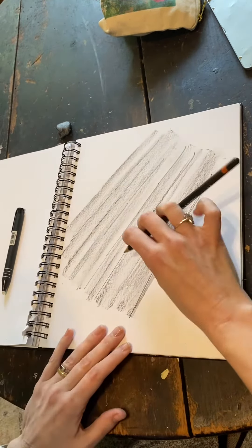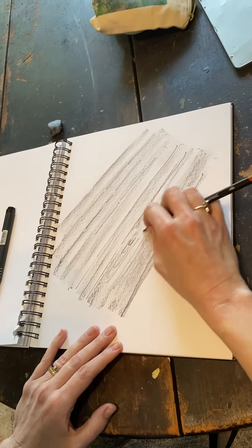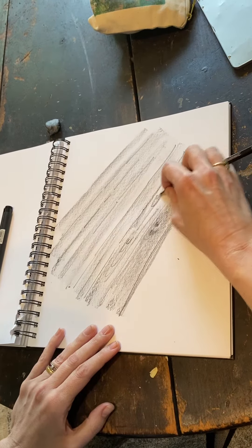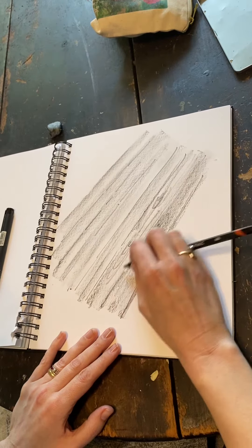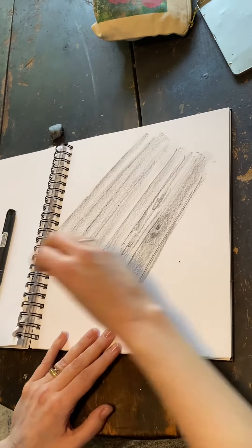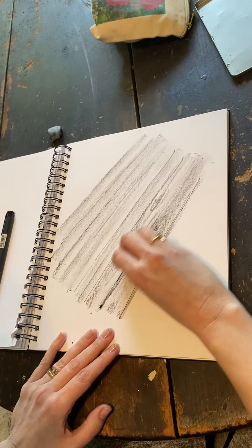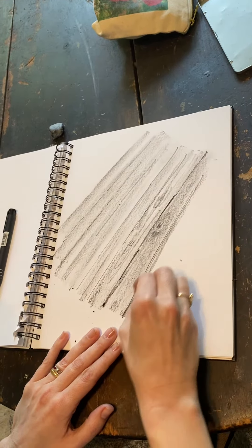But again, the most important thing is to think of the mark making that you find in wood — find an example from your reference image, and you'll be able to create that wood grain. You can deepen in between the slats, but you still want to think about line variation too.